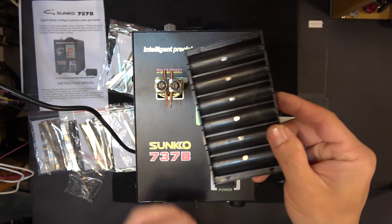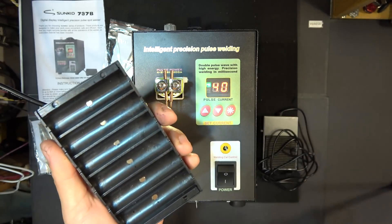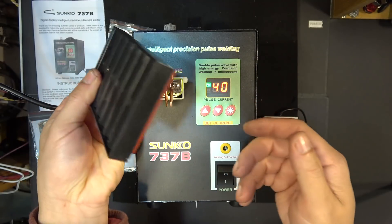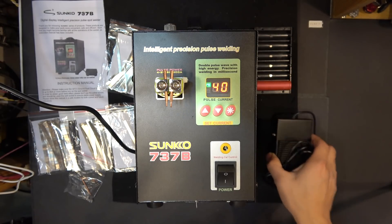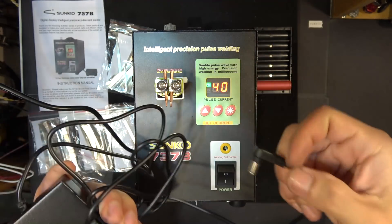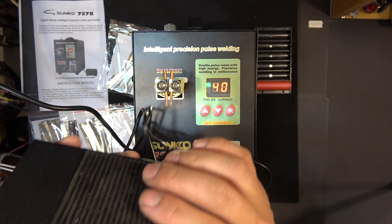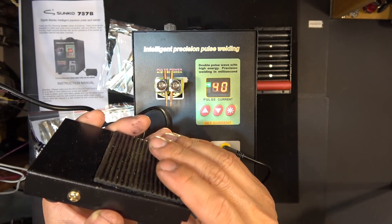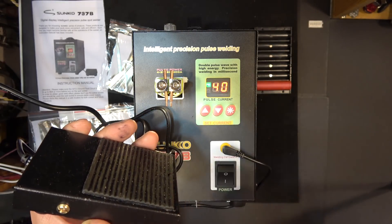We also got an 18650 holder that can hold six cells. It's pretty nice — it's got a magnet right on the holder, so your battery will stick and not fall out. It also comes with a foot pedal switch. You plug this into the unit and you can use your foot to weld, freeing up your hands. Press the button and it activates the power switch.